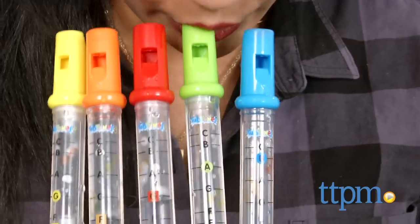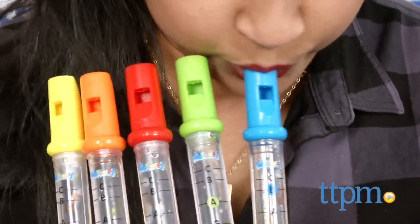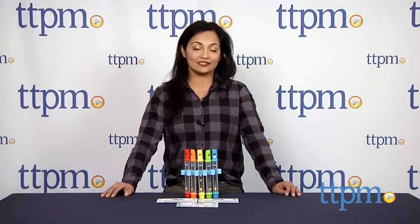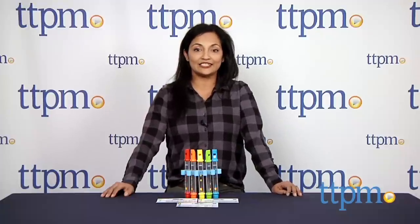The Rub-a-dub Tub Tunes water flutes are for ages 3 and above and made by Alex Toys. For more information, including where to buy and how much this costs, come find us at TTPM, and make sure to subscribe to our YouTube channel for the latest in toys.